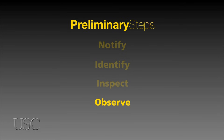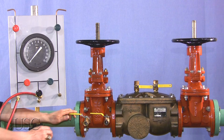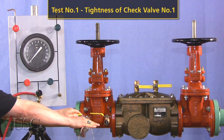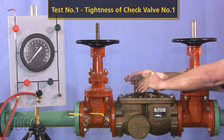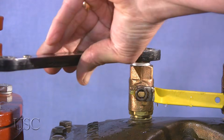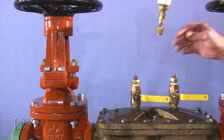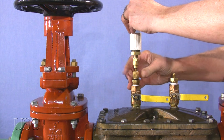Now let's begin the field test procedure. First, let's test for the tightness of check valve number one. Bleed water through test cocks to eliminate foreign material by opening and closing each test cock. Install appropriate fittings. If test cock number three is not at the highest point of the check valve body, then a vertical tube or pipe must be installed on test cock number three so that it rises to the top of the check valve body.